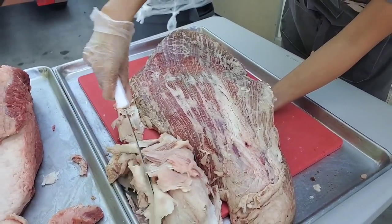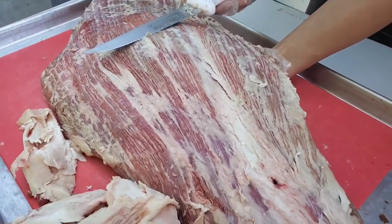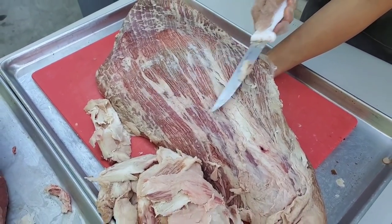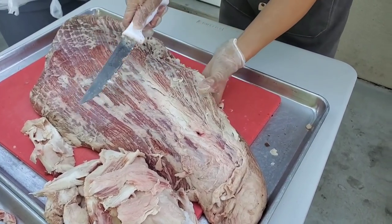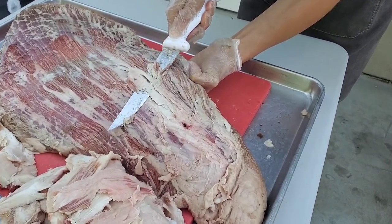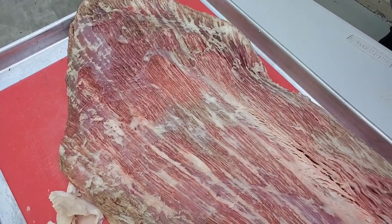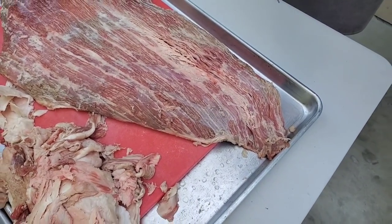Here's a black belt trick I learned from Harry: put your non-dominant hand underneath the meat, lift it up with your fingers, and just slice it through. That way it's easier to get that top layer of fat without nicking the meat too much. Here's the final trim on the Wagyu — absolutely beautiful, gorgeous striation and marbling.